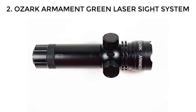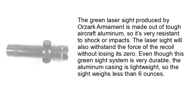Number 2: Ozark Armament Green Laser Sight System. The green laser sight produced by Ozark Armament is made out of tough aircraft aluminum, so it's very resistant to shock or impacts. The laser sight will also withstand the force of the recoil without losing its zero.